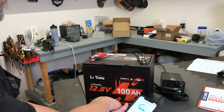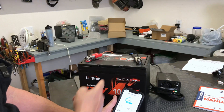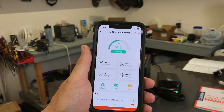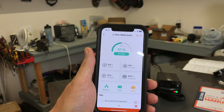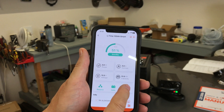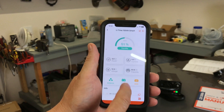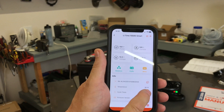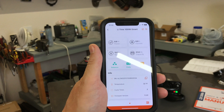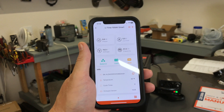The Bluetooth is really nice on this — as soon as I open the app it only takes a couple of seconds to connect, and I've done it from the other side of my house with the same performance. Here's the battery at 51% right now, no power coming in, no wattage or current, sitting at 13.3 volts. It's balanced, and the BMS is currently under low temperature protection. Scrolling down, you can see the battery temperature is at 32°F.